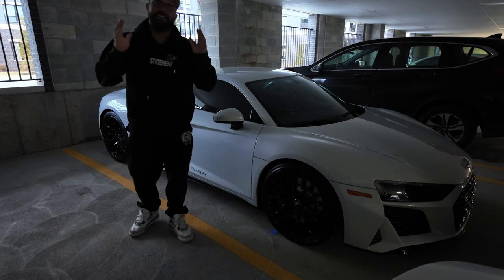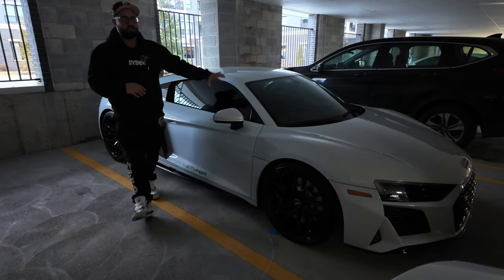Yo, what up, what up, guys? FrankieTapeR here, and this is five things I hate about my 2020 R8 V10.